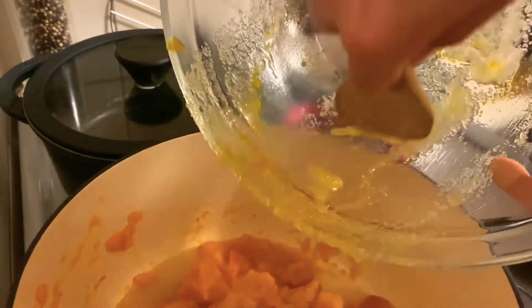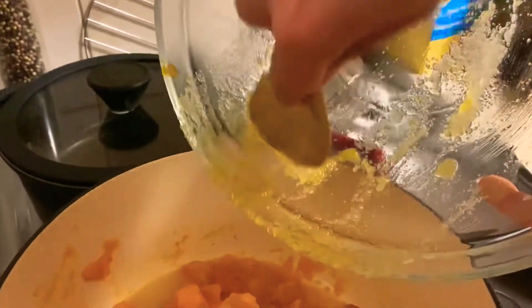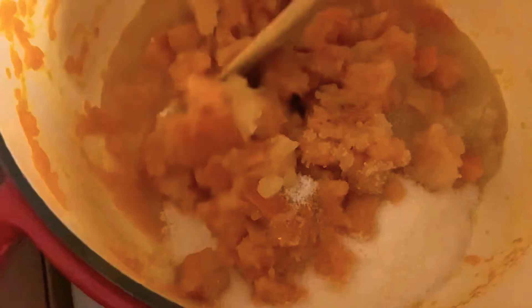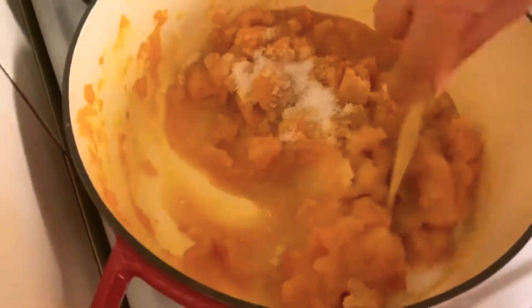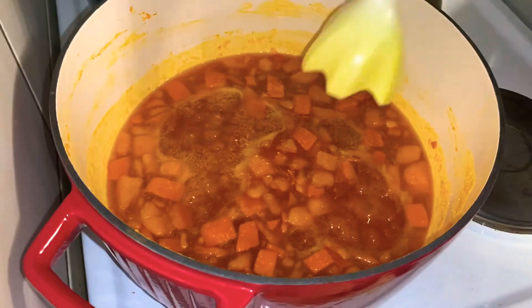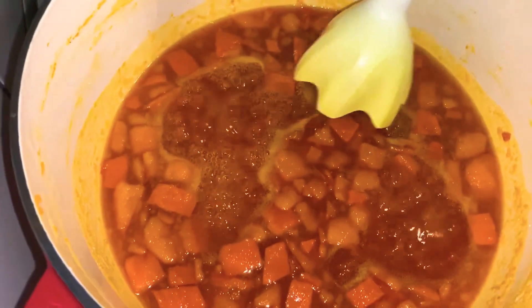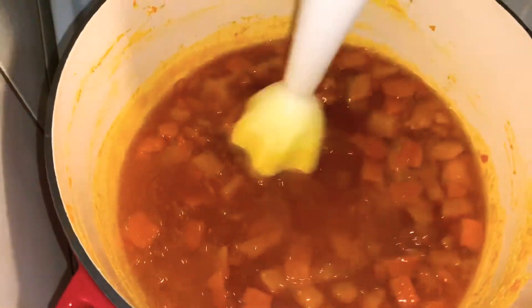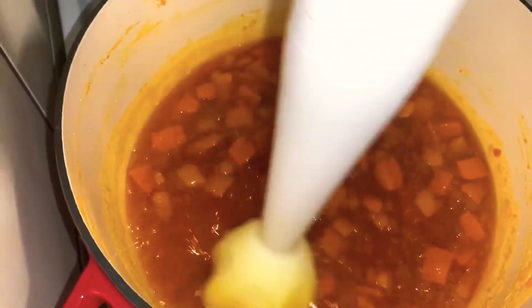Then add everything back into the pot on medium heat, stir it well, and let it cook for about another five to ten minutes. Once the sugar is dissolved, mix everything well together until you cannot see any pieces left and you have a smooth, nice texture.